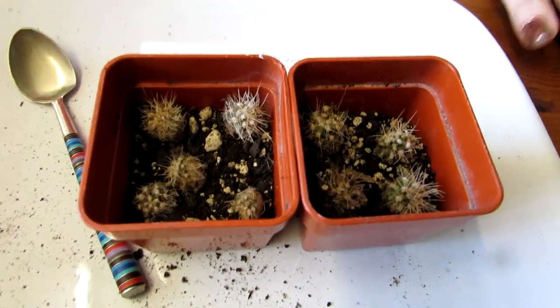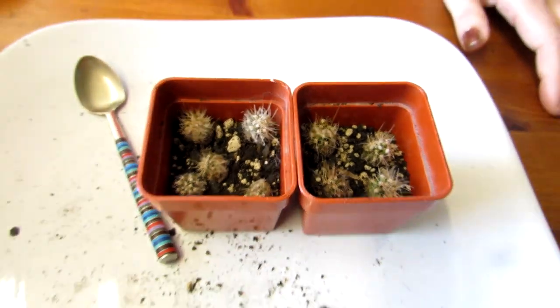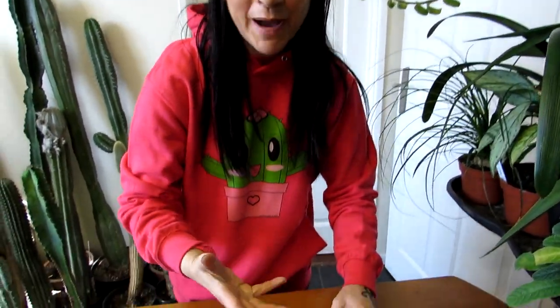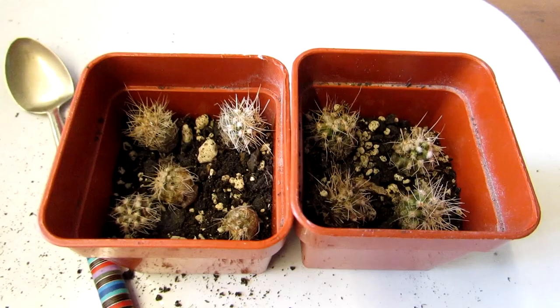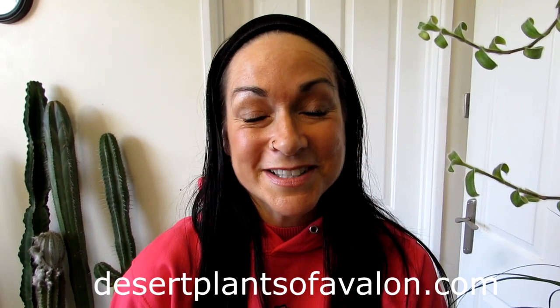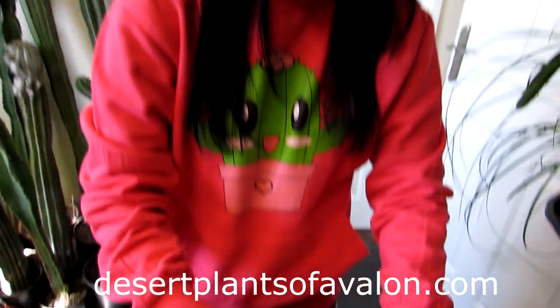There we go, that's it — done! I've got the little label there: Carnegiea gigantea from Arizona, February 2018. I'm going to keep these dry for about 10 days, mist them with a little bit of water, and then when I resume watering I'll water very slightly around the bases just until the roots get a bit more established. I'll do an update on these cuties in the future. Thank you so much for watching — check out my website desertplantsofalvalon.com, subscribe and click the notification bell. Sending loads of love, heaps of happiness, and tons of cactus and plant power from across the Emerald Isle — bye bye from these little cuties!